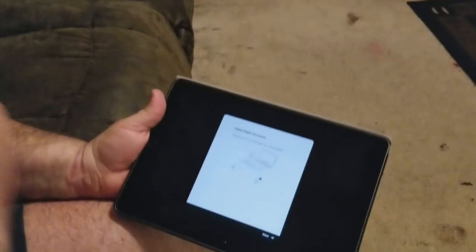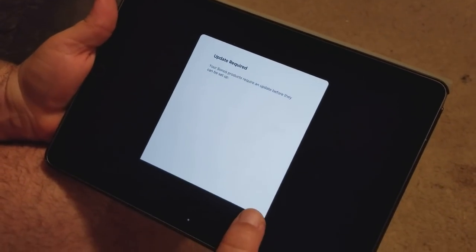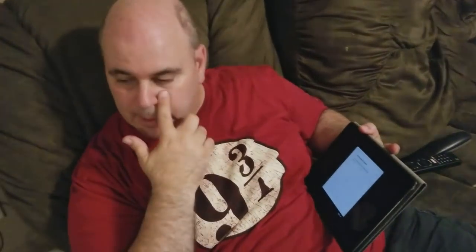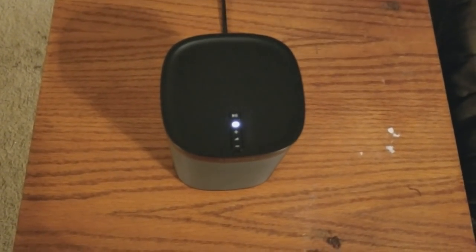I just added the right speaker following the same process as the left speaker. Update required — the product requires an update before they will be set up. So I hit next and will handle that. The update process took about three minutes — the app said it would take four to six minutes, so it went quicker than I thought. During the update on all the speakers, it was blinking orange, then white, then orange, then white. When it finished, it went back to white.